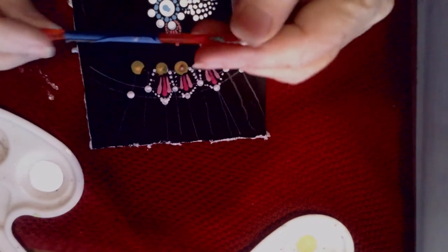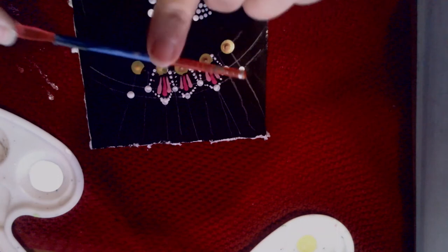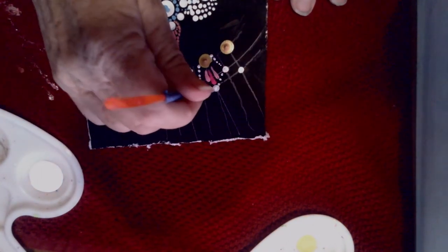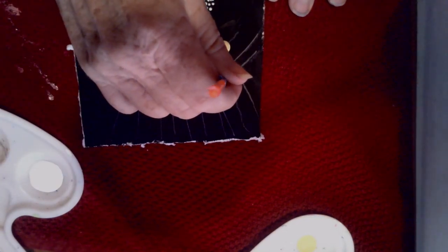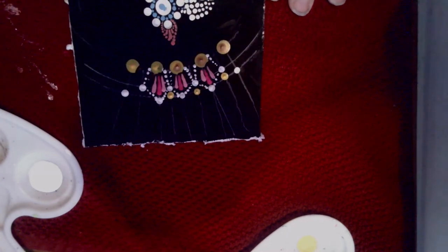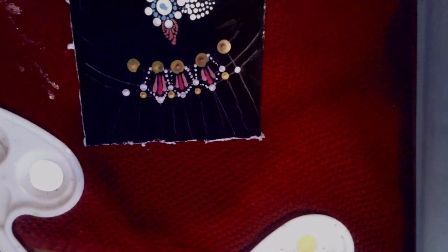The next part is going to use this same small crochet hook, the smallest one. We're going to start our regular pattern — going in between each of these and putting the yellow dot. I won't go through all of those because I'm just showing you what we're going to do next.